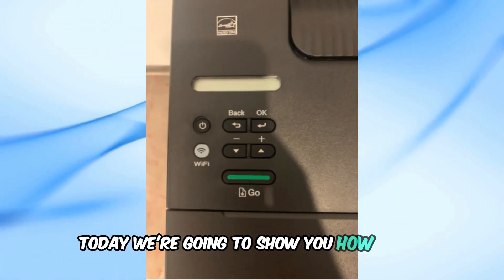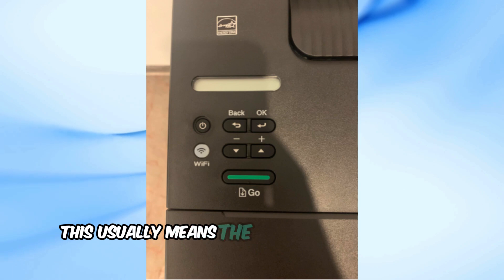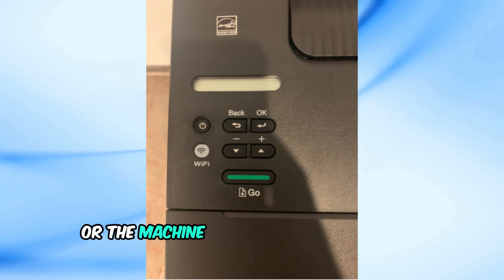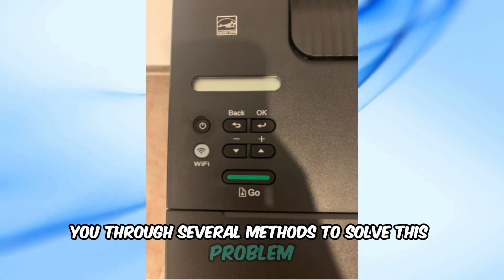Today, we're going to show you how to fix your Brother printer if the Wi-Fi light is blinking. This usually means the wireless connection is down or the machine is trying to connect to a wireless access point. We'll walk you through several methods to solve this problem.